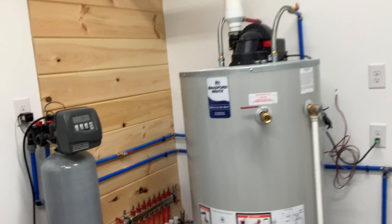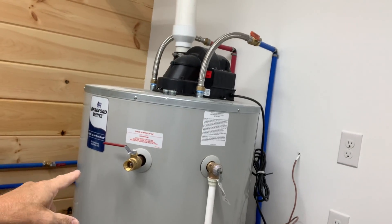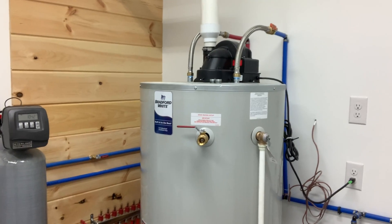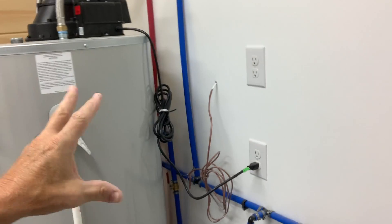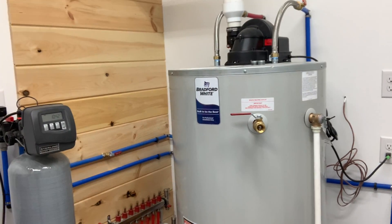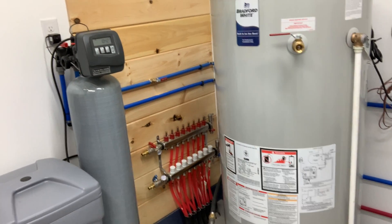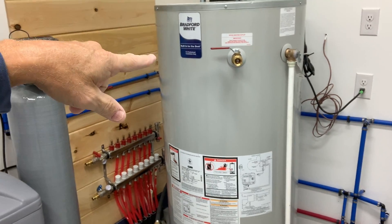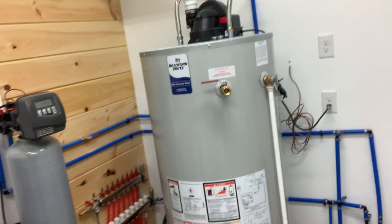I did buy a Bradford and White 75-gallon hot water heater which has another feed and another return, and it says for space heater heating outlet, so it's got enough BTU. I'm going to use it for the in-floor because this is all hooked up for my hot water to supply the house. What I'm going to do is use a flat plate exchanger — I think I got a 50-plate — and that 50-plate will keep the water separate from the in-floor and the water that goes through the faucets. I will have a circulating pump on the hot water heater going through the flat plate, and then another pump heating from the flat plate to the in-floor.